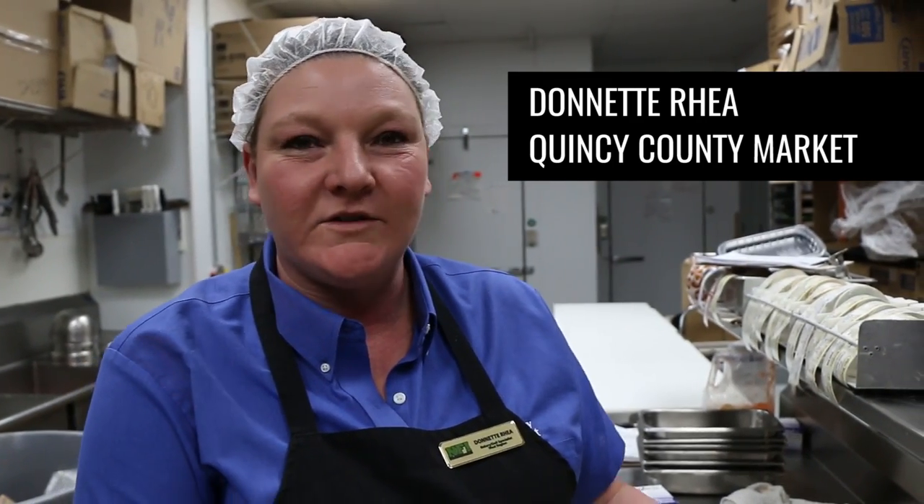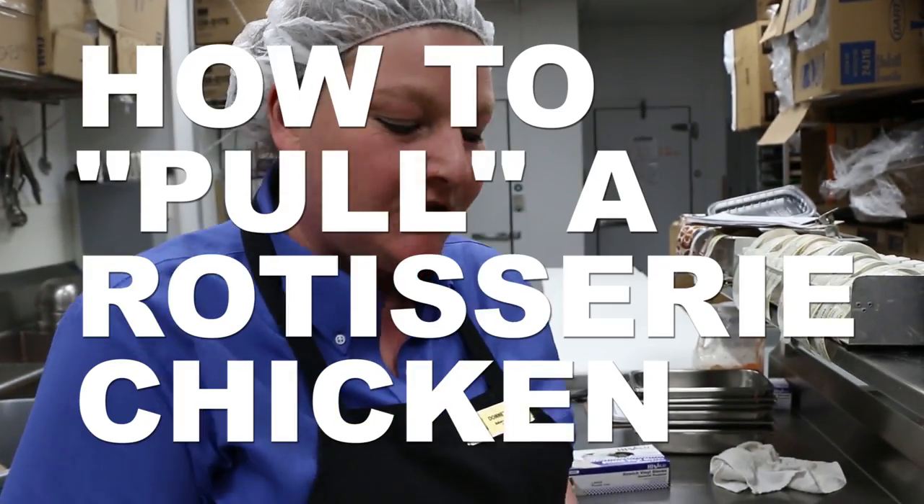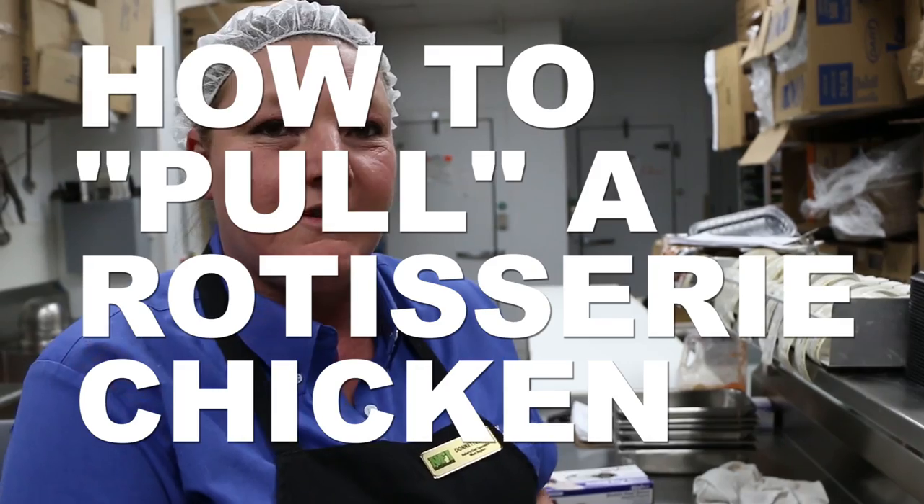Hi, I'm Dawnette Rae. I'm from 473 County Market, which is 24th Street in Quincy, Illinois. I'm the Deli Bakery Supervisor. I'm going to show you today how to pull a rotisserie chicken.